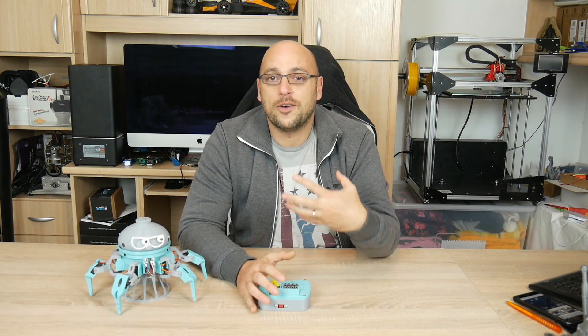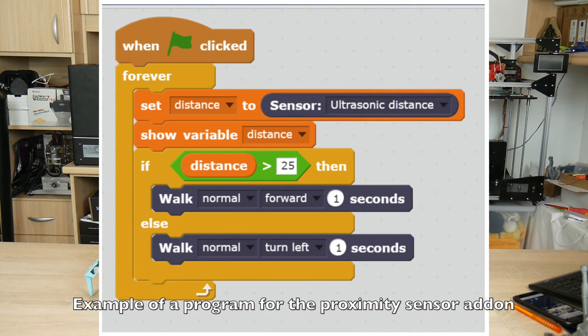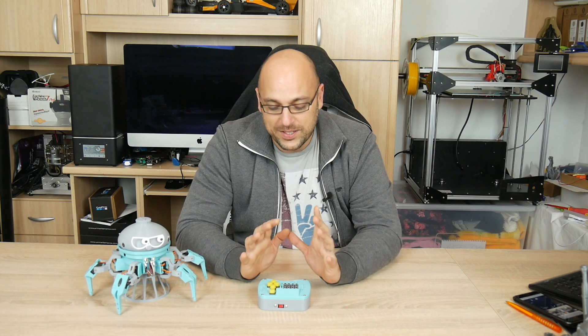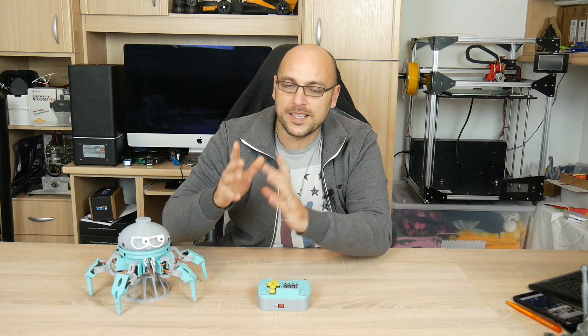The reason why this was made was to teach people or kids how to code. One of the easiest ways to code new programs or teach Vorpal or Jerry new things is through Scratch. For those of you who don't know, Scratch is a cloud-based programming software which is extremely easy to use. I've sent my daughter to a couple of lessons last year and she absolutely loved it. It makes for very easy programming so you can pretty much get it to do whatever you want, obviously within the limits of the mechanical abilities of the robot.